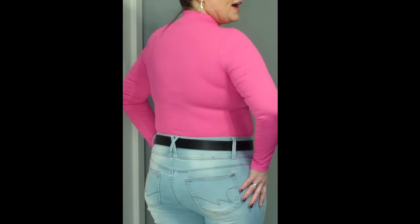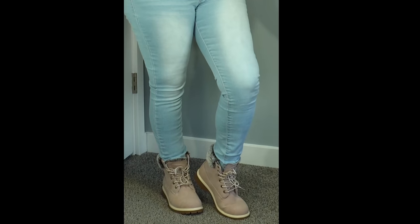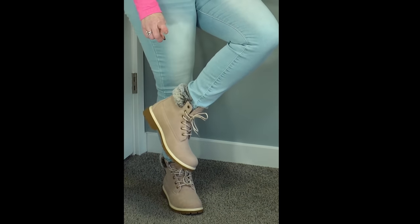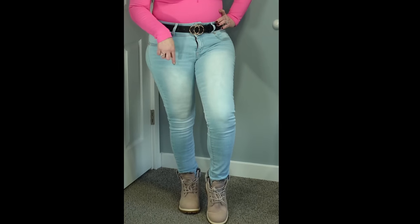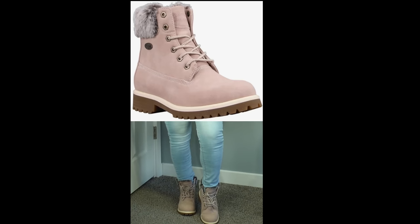My jeans are a pale wash jean with a lot of stretch in them. They have three buttons at the waist — I would say this is a mid-rise, not a high waist. They are skinny jeans. I also have on some really fun cute suede boots with faux fur around them — they're not leather. I sized up on these, which I wouldn't recommend. If they don't have the half size, stick with your regular size — don't go from a 9 to a 10 like I did.